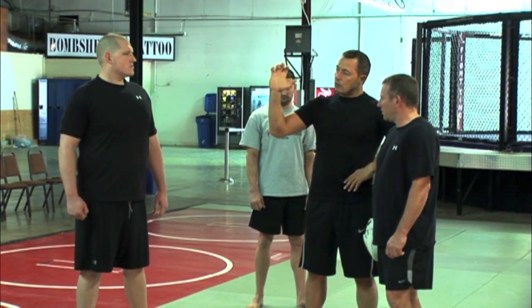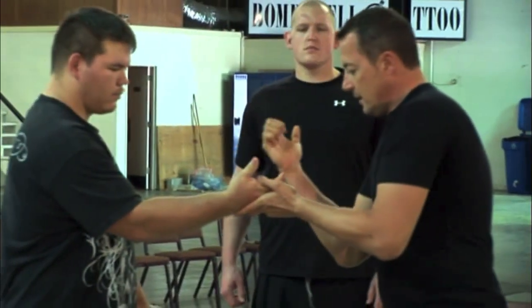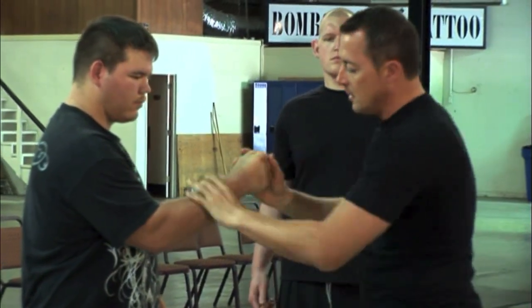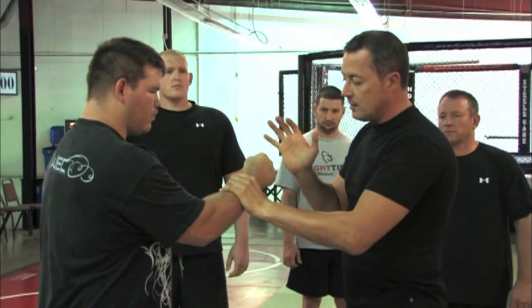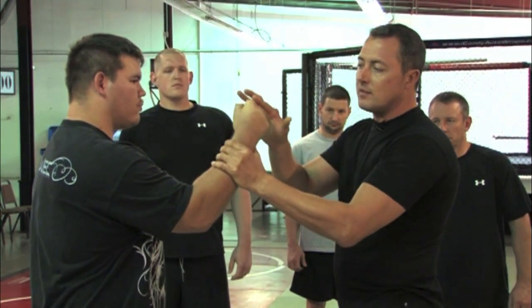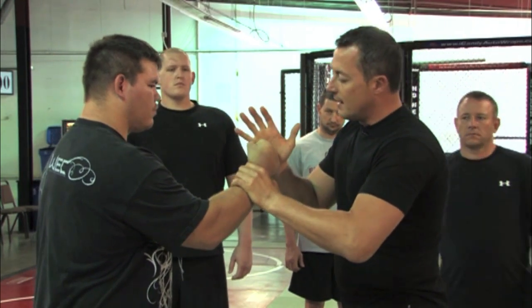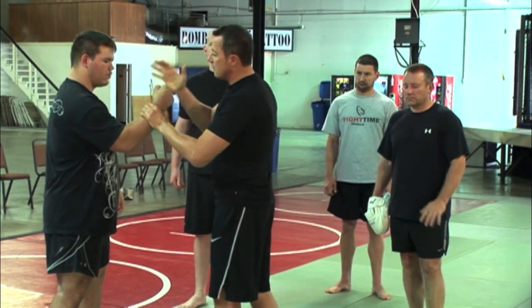Some people like to close their fists and roll their fingers inside. I don't really like that, and I'll explain why. As soon as you roll your fingers inside, if you connect it to a very hard surface without padding, you can connect with that side of the knuckles — and when it connects, it will snap the wrist.